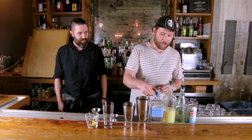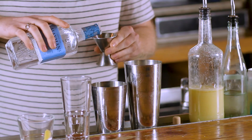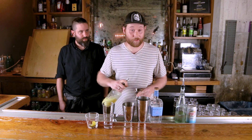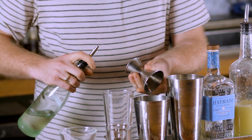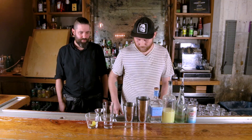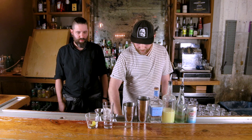First, I do two ounces of dry gin, one ounce of lemon, and then three-quarter ounces of simple syrup. Put some ice in your shaker. I always put ice in my glass as well so my drink is ready as soon as it's done.